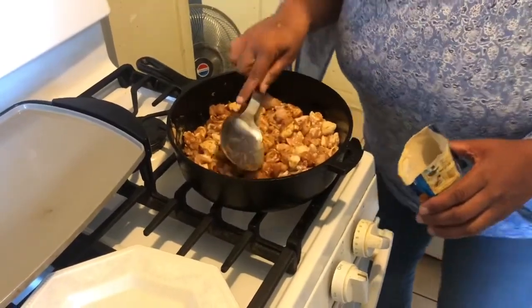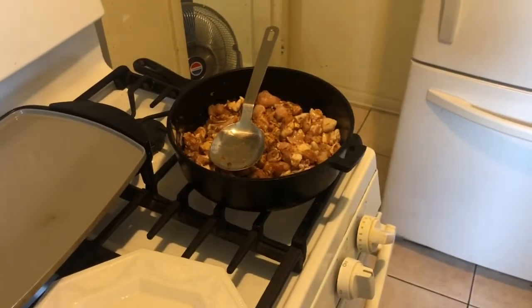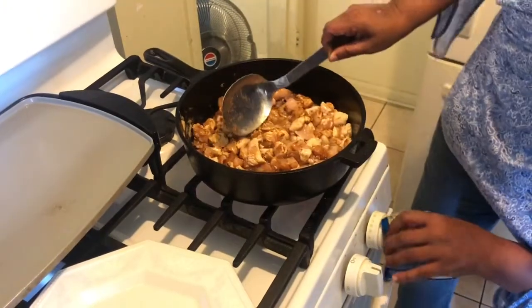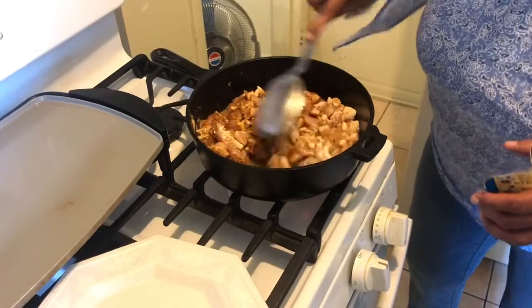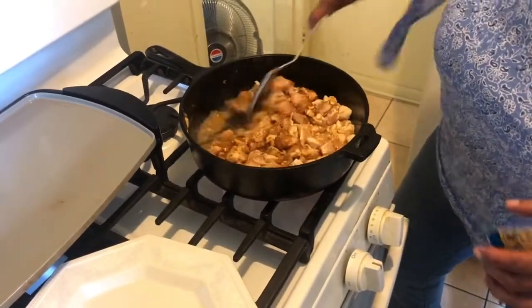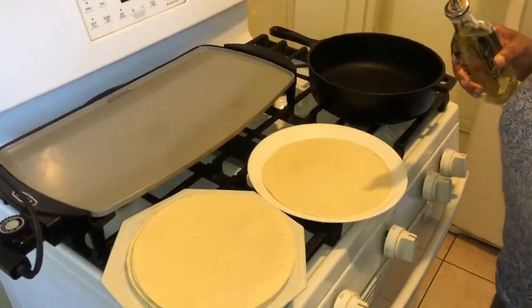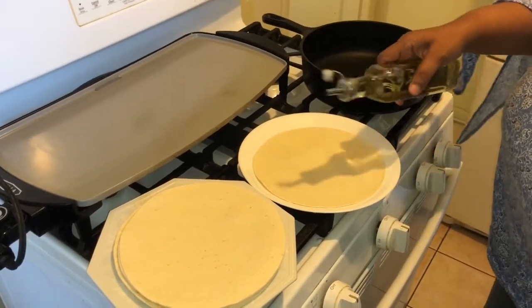I'm going in with about half a cup of water. Okay, now we're cooking! I'm going to let that season up and I'll be right back. Now I'm going to show you a little technique that you must see.